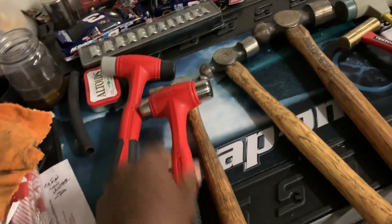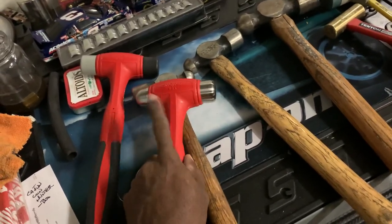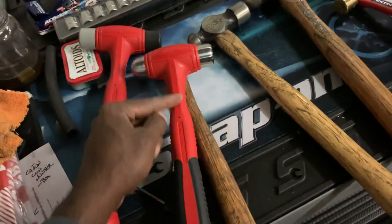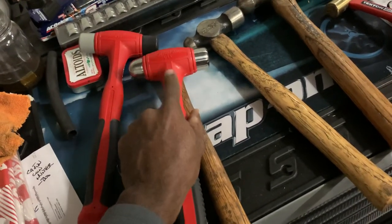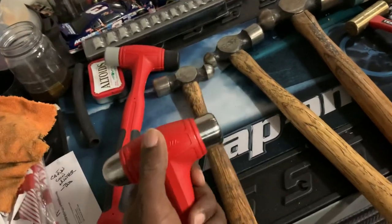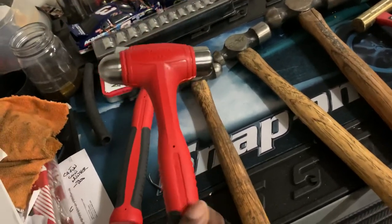A lot of people probably don't know how Snap-on hammers are made. I have the cutaway and I'll do a follow-up video on it. What I've learned is that with Snap-on hammers, the steel shaft inside the handle doesn't actually connect with the head — it's independent. When you strike, the vibration and inertia stay within the head and do not transfer back into the handle, which means far less vibration than with a traditional hammer.